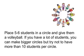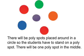Place five to six students in a circle and give them a volleyball. If you have a lot of students you can make bigger circles, but try not to have more than ten students per circle. There will be poly spots placed around in a circle so the students have to stand on a poly spot. There will be one poly spot in the middle.